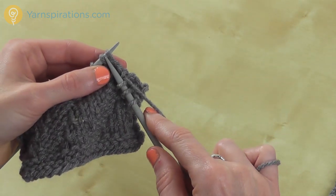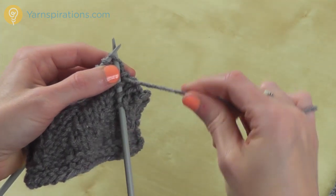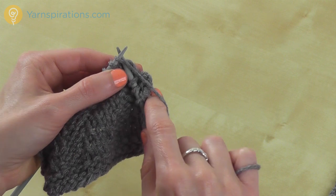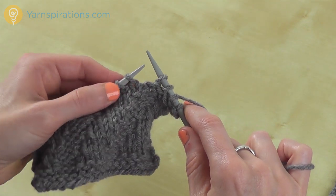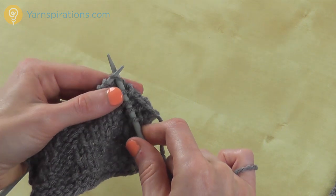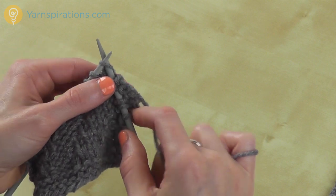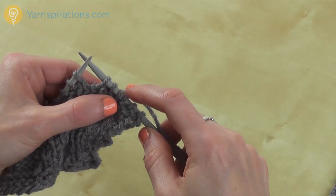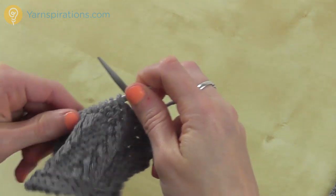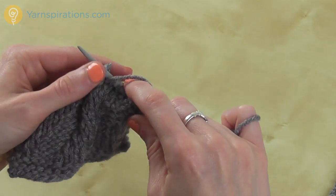To knit, I'm working with my right hand needle, inserting it from left to right into the next stitch, wrapping the yarn around my needle, pulling the stitch through, and slipping the stitch off the left hand needle — one knit stitch, two, three. So purl 3, knit 3. I'm going to repeat that all the way to the end of the row.